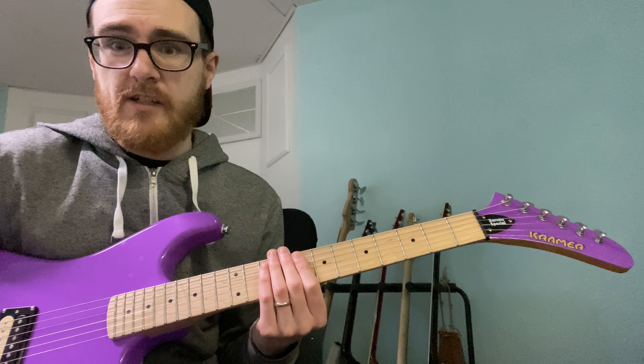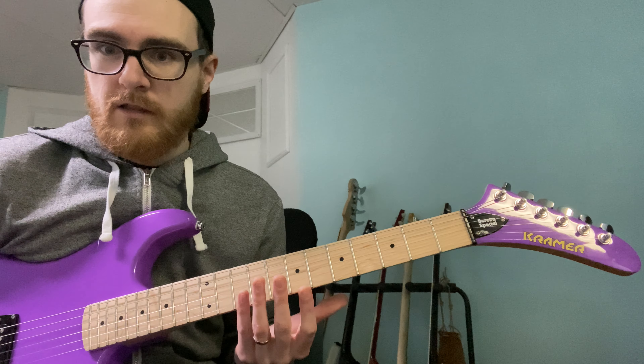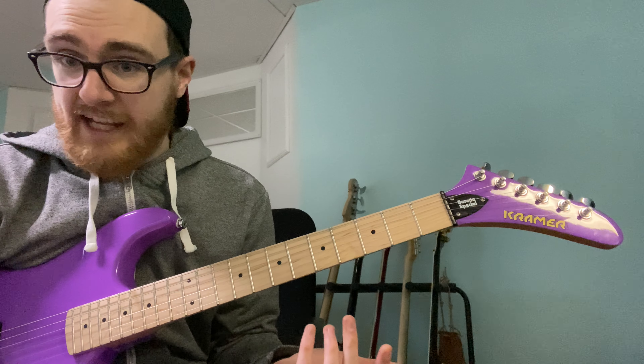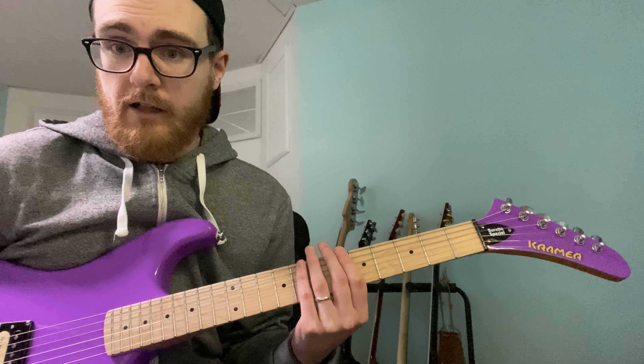This is not a super versatile guitar — it's built for 80s metal. It's not built for chugging, not built for djent, not built for jazz. But if you want to play Van Halen or AC/DC, this guitar sounds like the real deal. I'm going to play some riffs so you can hear for yourself, and if you have any questions leave them down below and I'll get back to you.